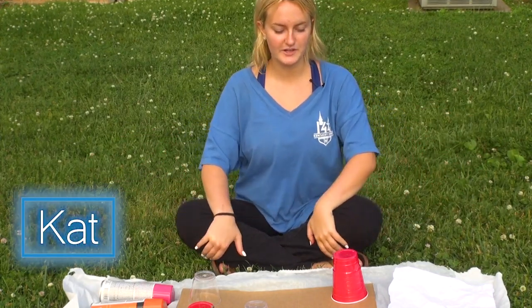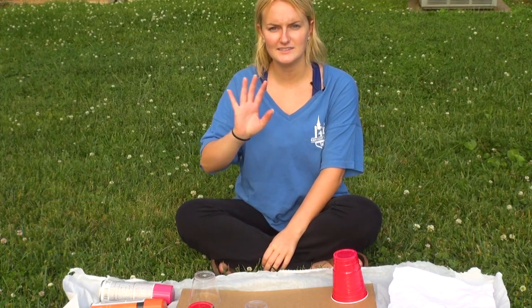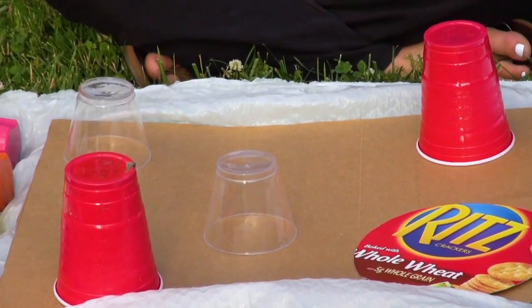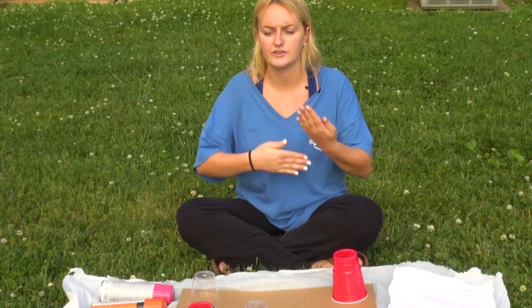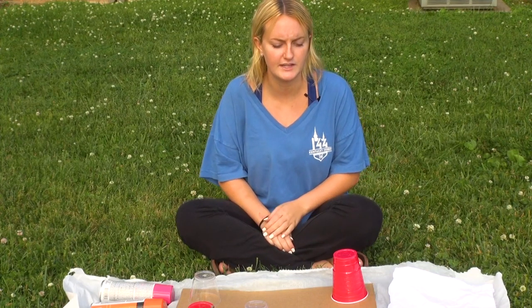Hello! Today we are going to be painting a galaxy scene painting. They're really very doable for anyone as long as you just know how to do it and learn the steps. So that's what we're going to be telling you today.